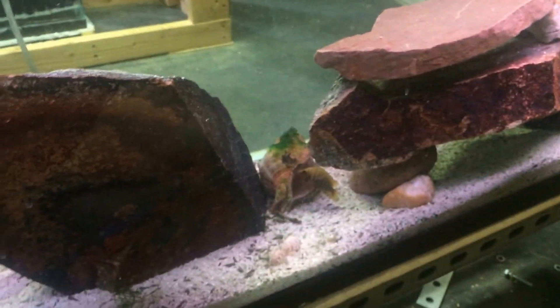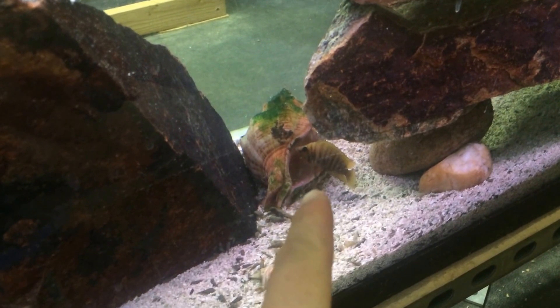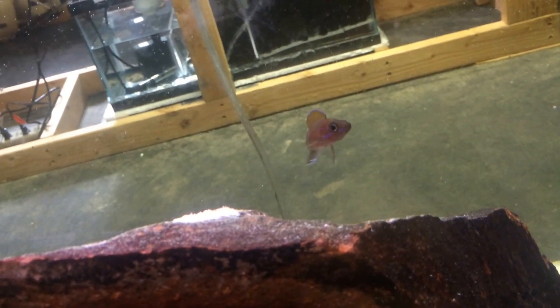These are my breeders. Right there in front I have my three compressiceps fire fins — there's one hanging out of that shell, one hanging out at this shell, and one staying in that calvus cave. This is also where I have my adult paracyprichromis. That male sitting right there is a pretty fish — I really like these fish a lot. There's another male there, and I believe I have about four males and one female, plus one young juvenile that's probably six months old and almost breeder size.